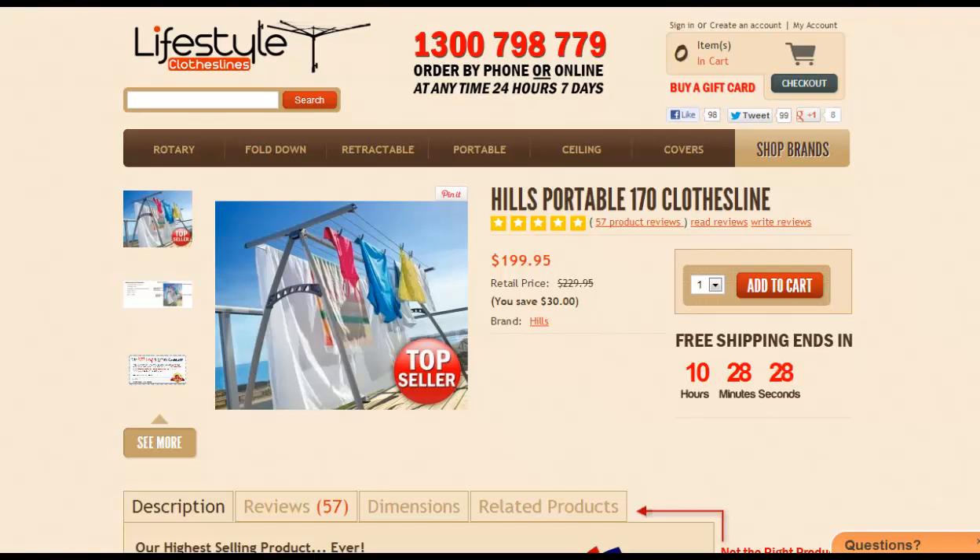The beauty of this product is you can get bigger items on it, including sheets, towels, jeans — all the big stuff that you can't hang on those piddly little clothes airers. So this is a really good product, and if you don't have a dryer, highly recommend it.